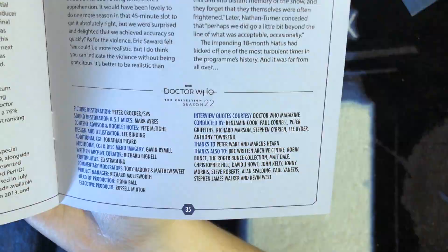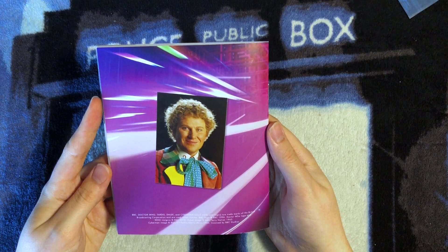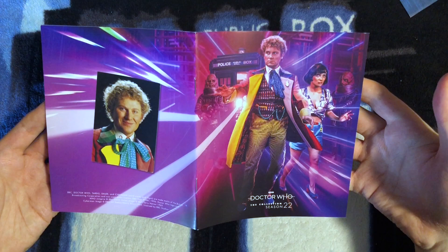On the back we have this wonderful image of the Sixth Doctor with the cover artwork continued over. Opening it up gives you an idea of the complete artwork. That has to be one of the longest, most helpful booklets we've got in any of these seasons so far.